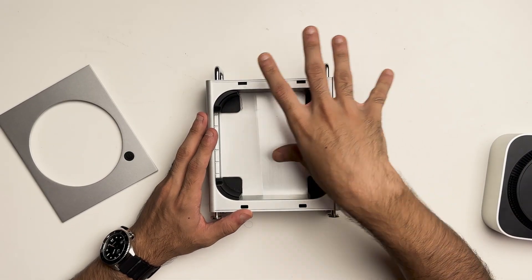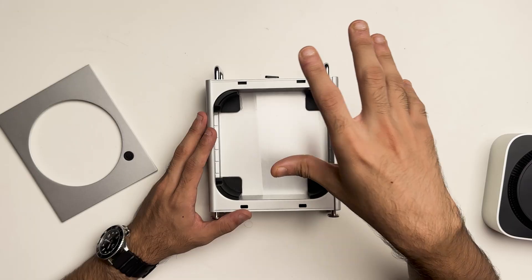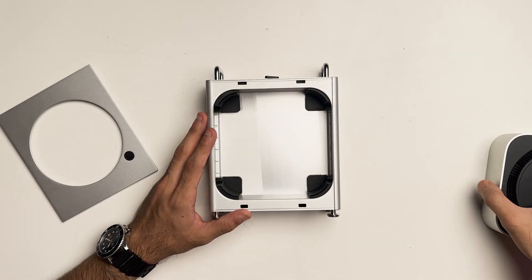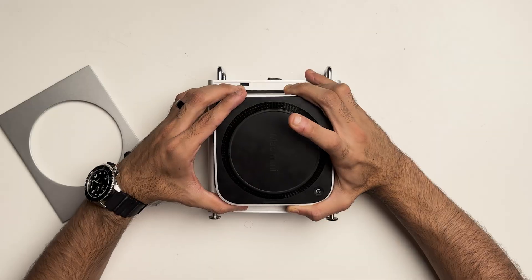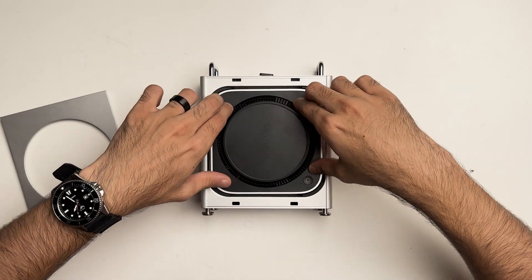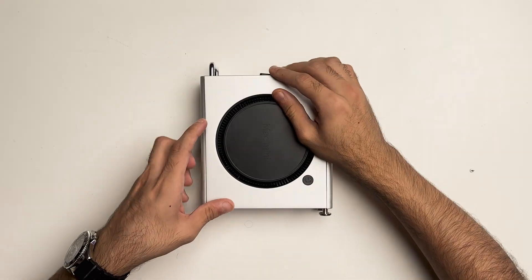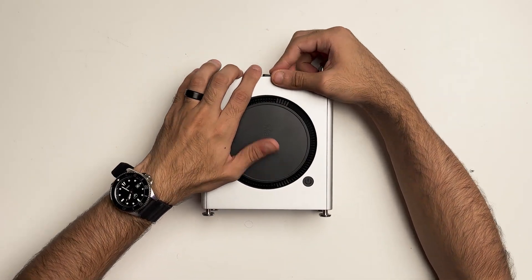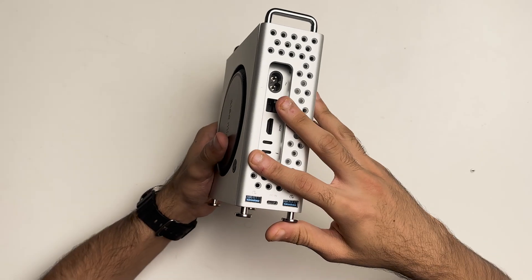Inside you have four silicone standoffs which allow for a really snug fit and also prevent the dock from scratching the surface of the Mac Mini. Installing the Mac Mini is really easy — just line up the front and back I/O, push it all the way in, and once that's done you can put the lid back on using the release switch.